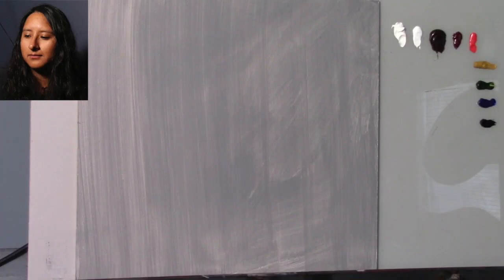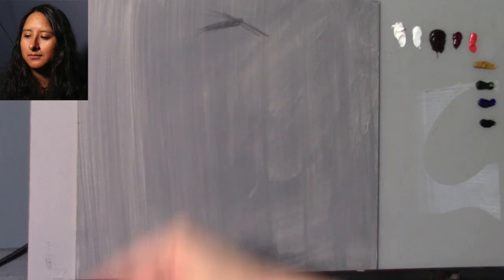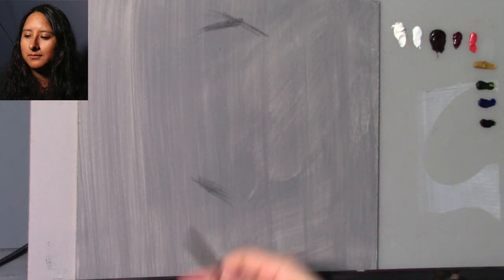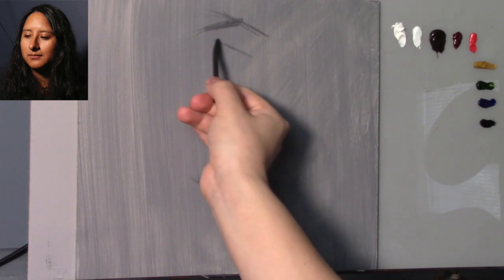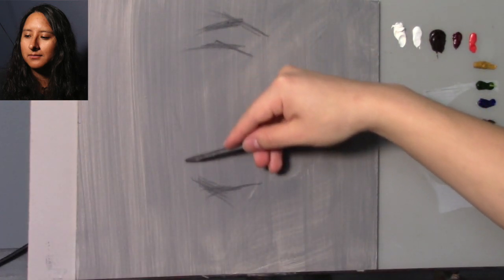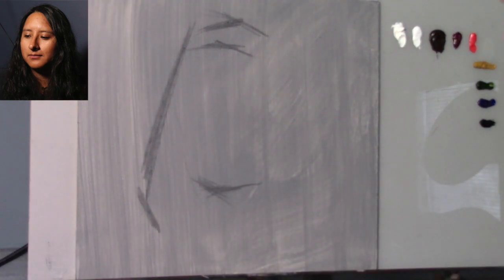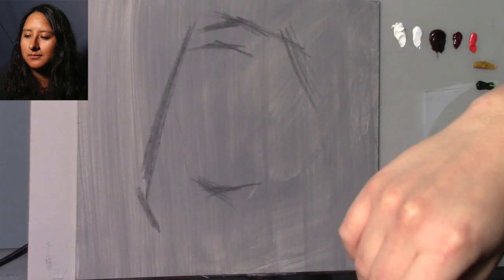I'm going to start off with a little piece of vine charcoal — just some random medium vine charcoal I had sitting around — to get the placement of the portrait. Once I have the placement, I'll jump into colors. Let's say the top of the head is there and the bottom is here. I'm going to start to block in the envelope using simple straight lines and angles, trying to simplify the form. The goal here is to simplify.